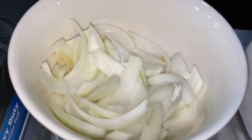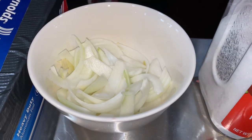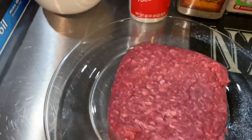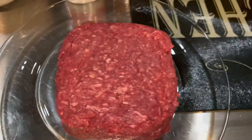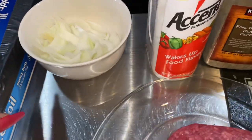We have our chopped up onions — notice the size of them, okay, so they're going to be edible. You're actually going to taste them. Normally if I'm barbecuing, I will actually mix them up in my meat when I'm seasoning it and let it cook in there, but I actually want them sautéed separately.